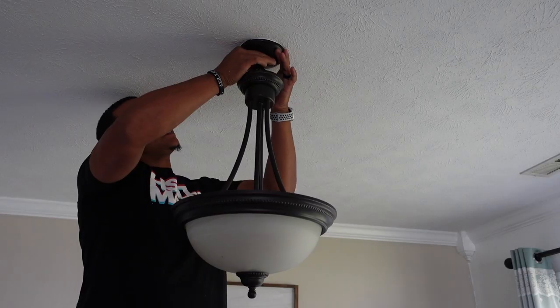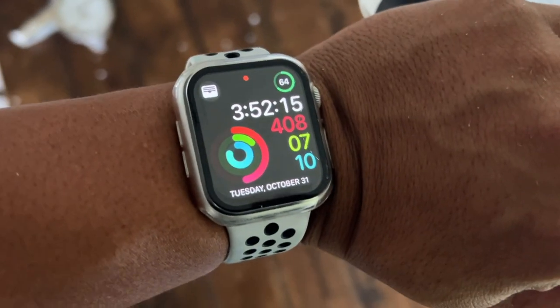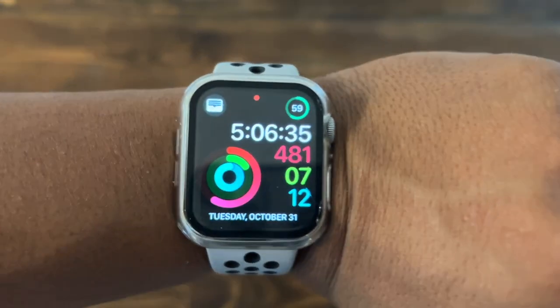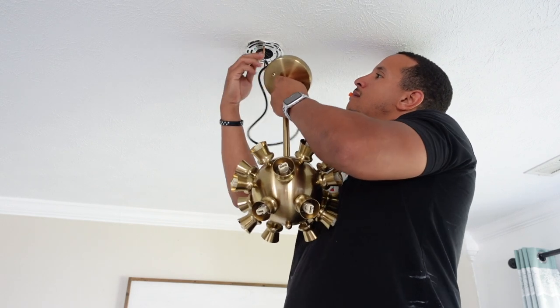We started around 4 p.m. and ended up around 5 p.m., so it took me less than an hour to actually get this hung all the way up, even though I'm not like an extra handyman.